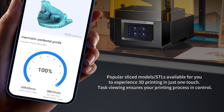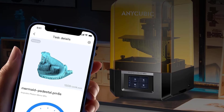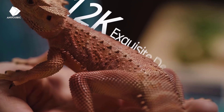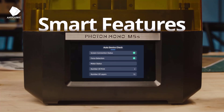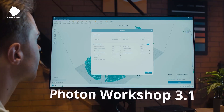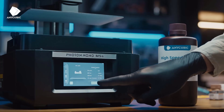12K exquisite details: the Anycubic Photon Mono M5S has a 10.1-inch 12K monochrome LCD screen with a resolution of 11520 by 5120, achieving an X accuracy of 19 microns. It can print with exceptional detail as fine as a human hair. The contrast ratio is 480 to 1, making models have sharp edges and distinct contours.